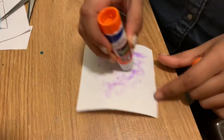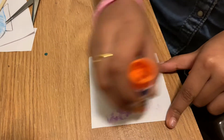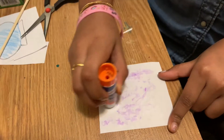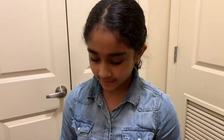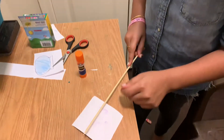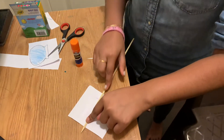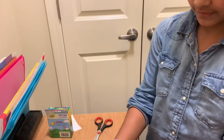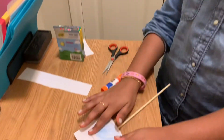Now put glue on one of the pictures. Take the stick and stick it onto the picture. Then put the second picture on the other side of it, just like that.